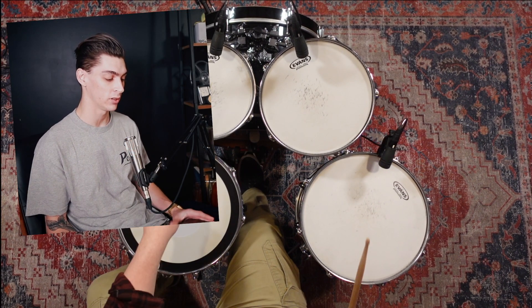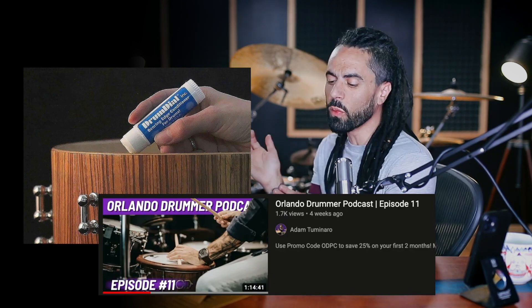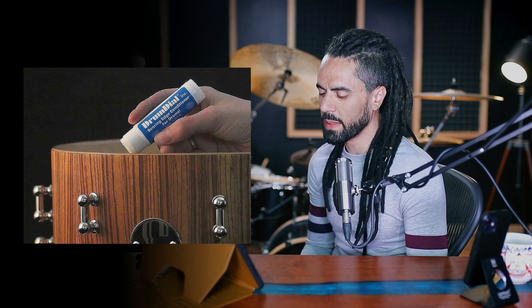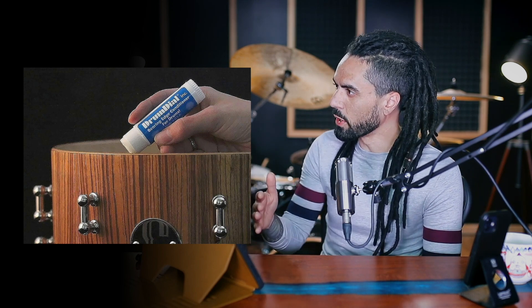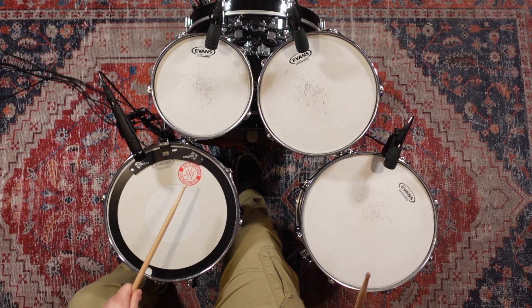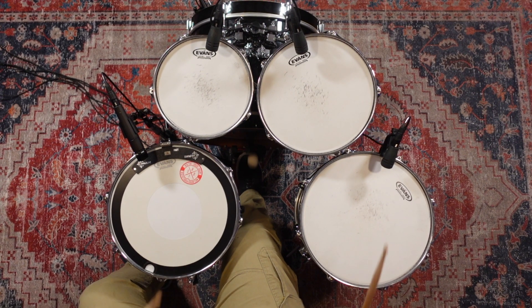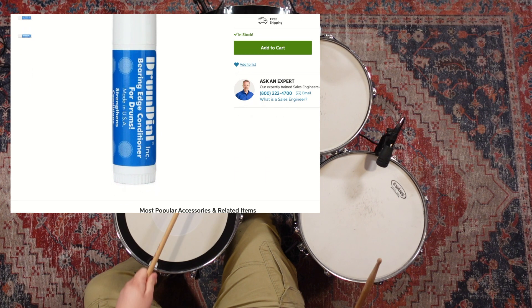In a recent episode, co-host Chris presented a unique product by Drum Dial called the Bearing Edge Conditioner. I won't include the whole segment from this episode, but if you want to check it out, I'll have it linked down below, or you can search for episode 11 of this podcast. I was surprised to not find much on YouTube of other people testing it out or doing a before and after.